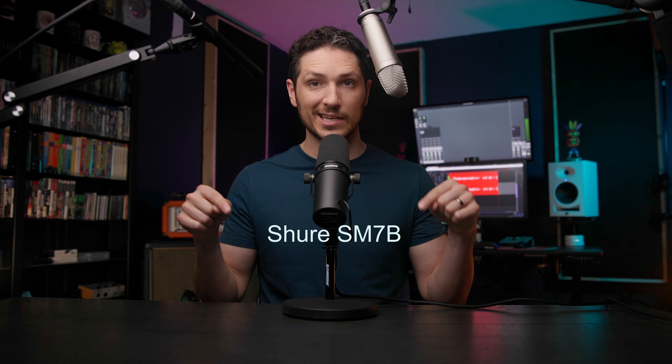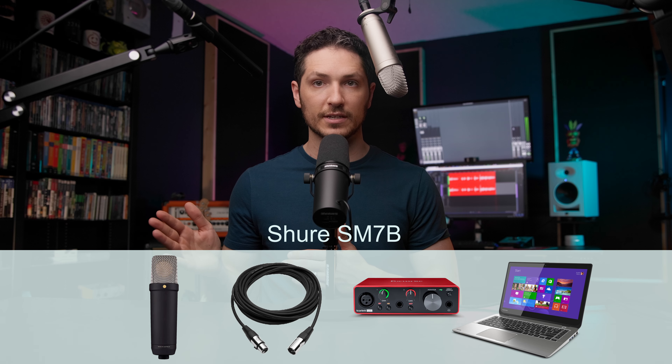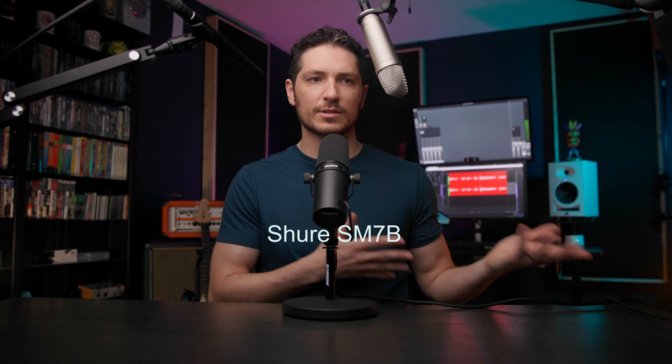Most of the cons I had about USB microphones just a couple of years ago have mostly been eliminated now, which is pretty awesome. I'm not here to give you a ton of reasons as to why you should not buy a USB microphone. I just want to give you the knowledge that you need in order to make sure you make an informed decision and buy the right USB microphone, if that's what you're going to do.